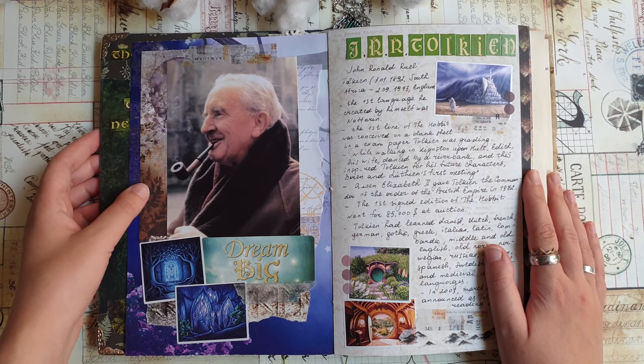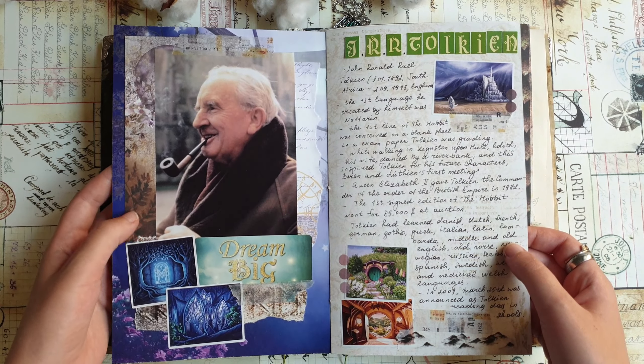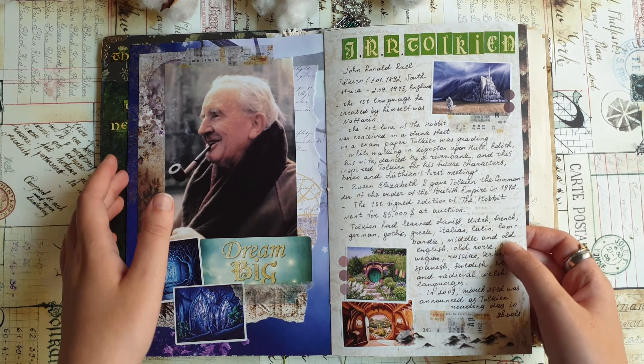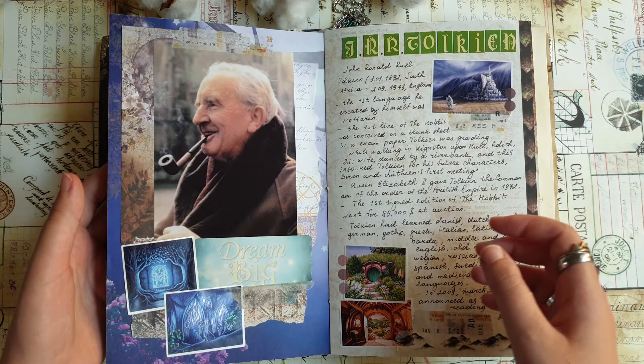I think that's all I want to do with this first page. As a first page for this journal it's really fitting to have it dedicated to the creator of the beautiful world of Middle-earth.